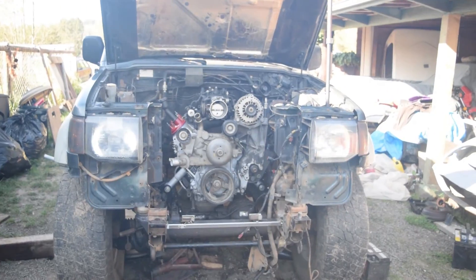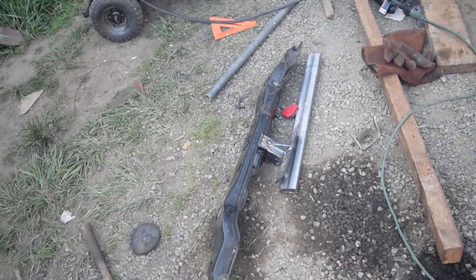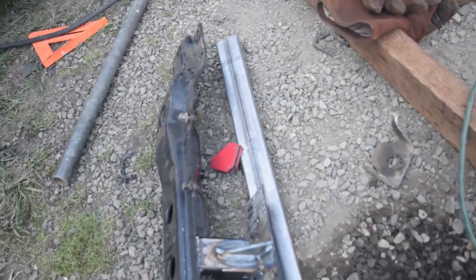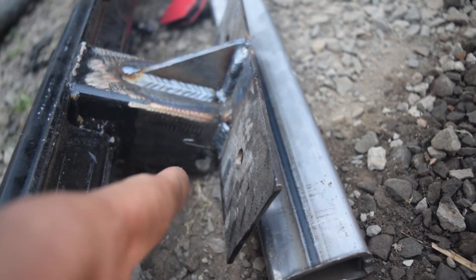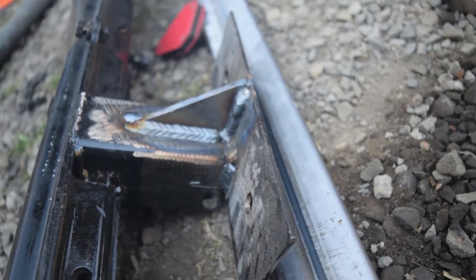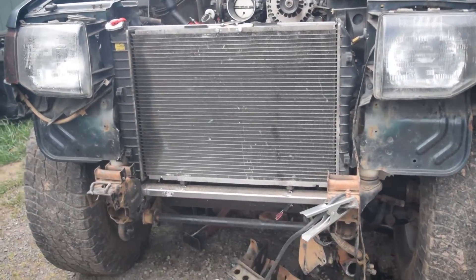Since I moved the engine back, I had to move the trans mount back a little bit too, so I added a gusset in here. I just used the same plate on top, cut the welds on it, and then moved it back a little bit. Finally got the radiator mounted after like five different setups.